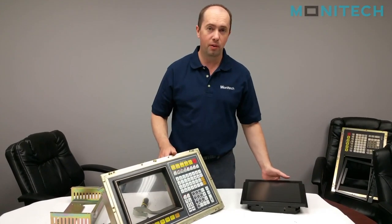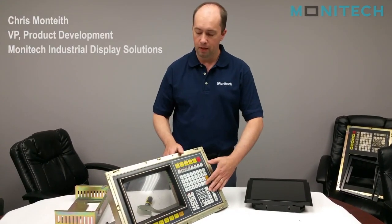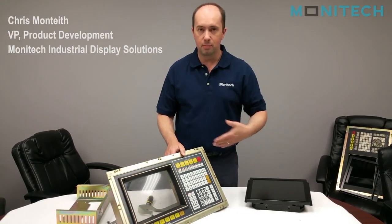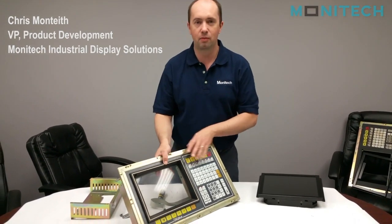Today we're going to install a Monotech 12.1 inch LCD into an Okuma OSP5000 control. I've already disassembled this so you don't have to watch me undo screws, but I can tell you basically what I've done.